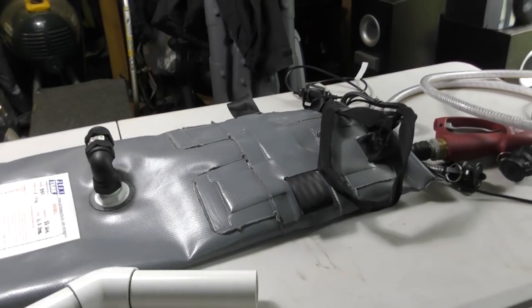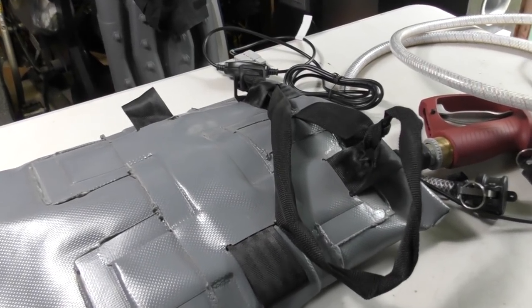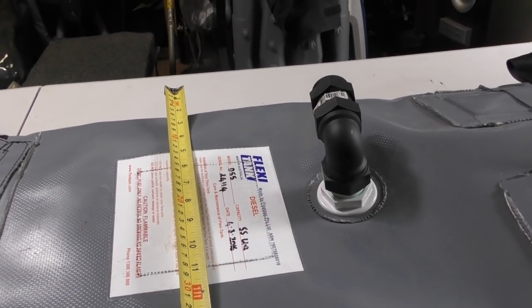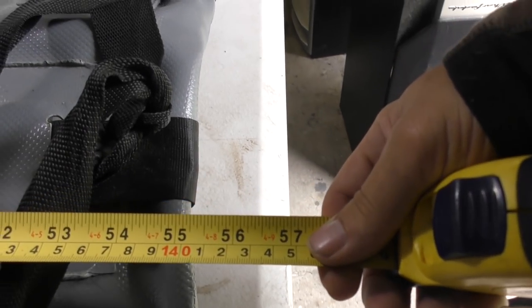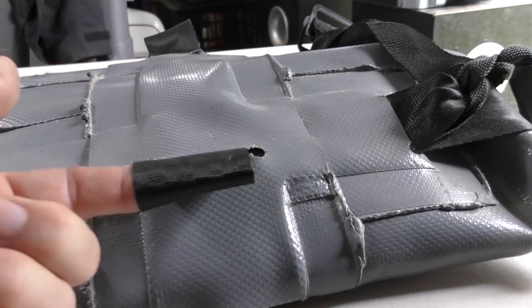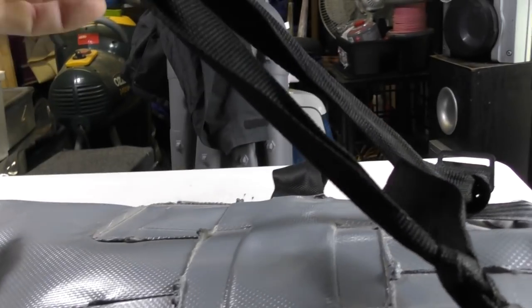I picked this up second-hand — used twice — for $150. These retail for anywhere between $700 and $900. Width-wise it's around 400mm, and length-wise around 1,400mm. All around the circumference of the tank there are tie-down points at both ends. This is just where the previous owner has had it hung up from the roof.